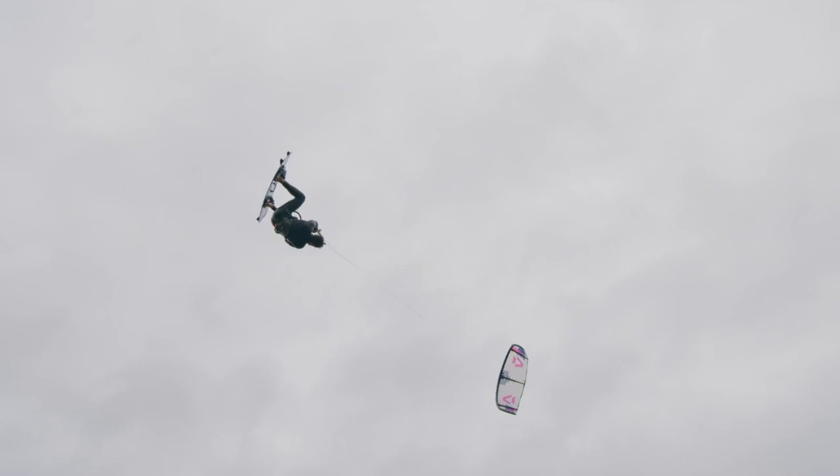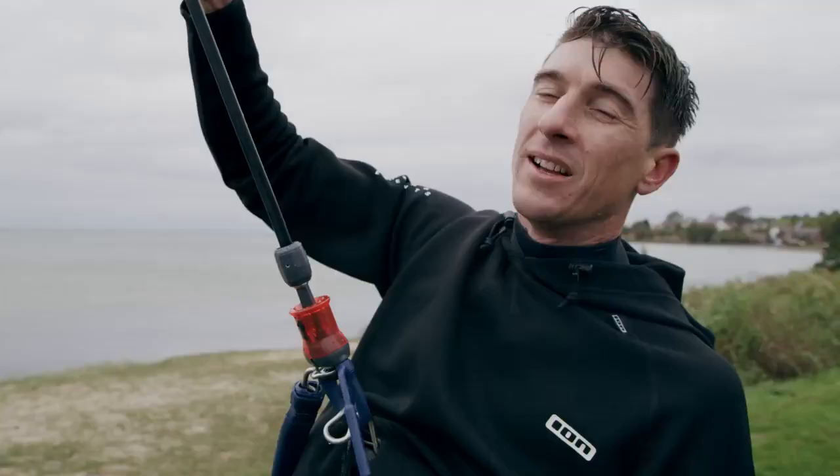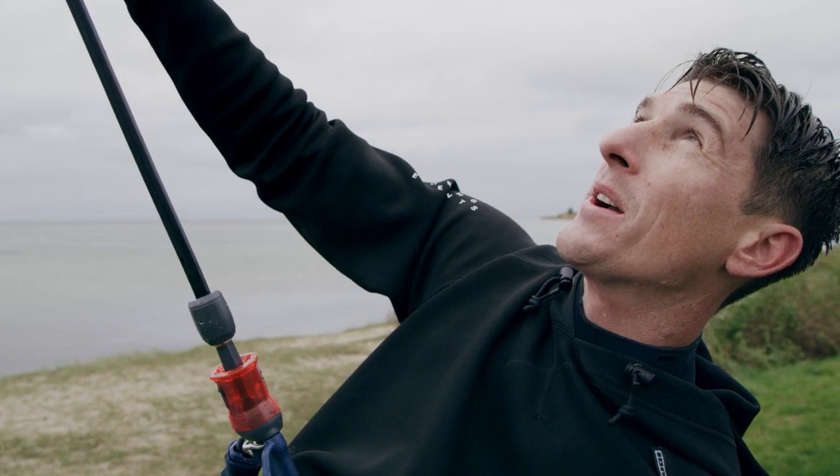The EVO SLS offers a reactive and responsive ride that delivers rapid lift on jumps and instantaneous control and feedback at your fingertips. The new EVO SLS is so much fun — we've just been boosting around, going so high, super direct, feeling where the kite is all the time. It's a lot of fun.